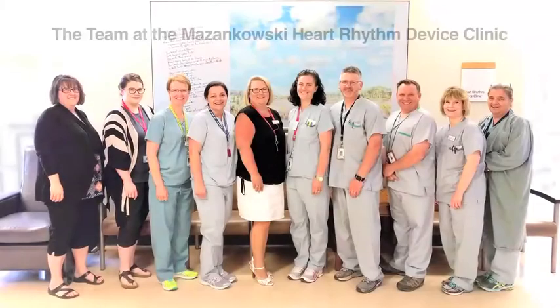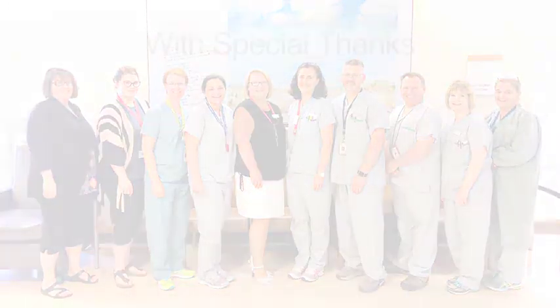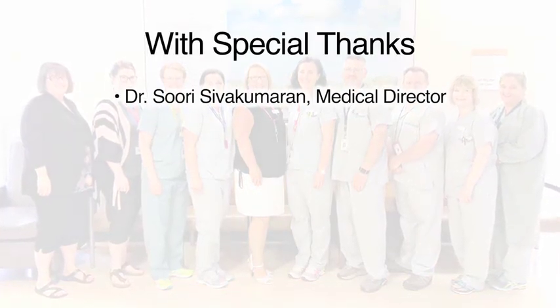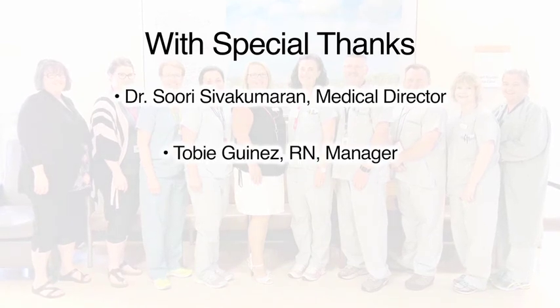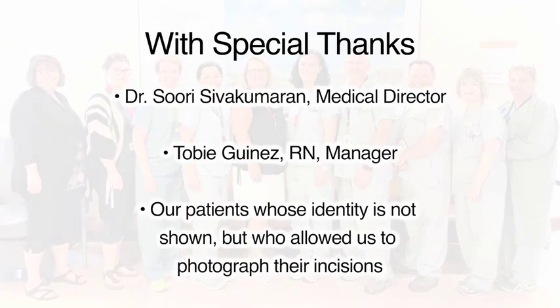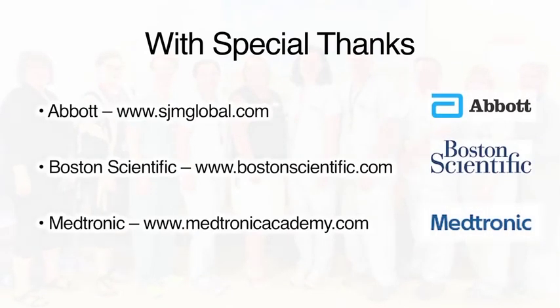This video was developed for you by the team of registered nurses at the Masinkowski Heart Rhythm Device Clinic. We offer special thanks to Dr. Sivakamaran, our medical director, for suggesting this project. To Toby Guinez, our nurse manager, for her support and enthusiasm. Also, we appreciate our patients whose identity is not shown, but who consented to allow pictures to be taken of their incisions. And a heartfelt thanks to Abbott, Boston Scientific, and Medtronic for animations and pictures in this video.